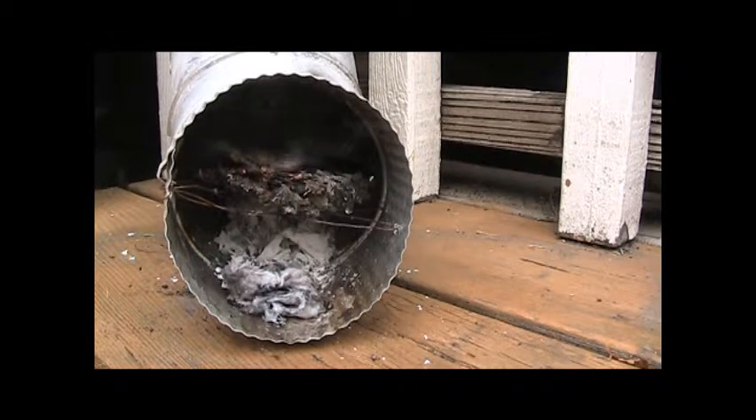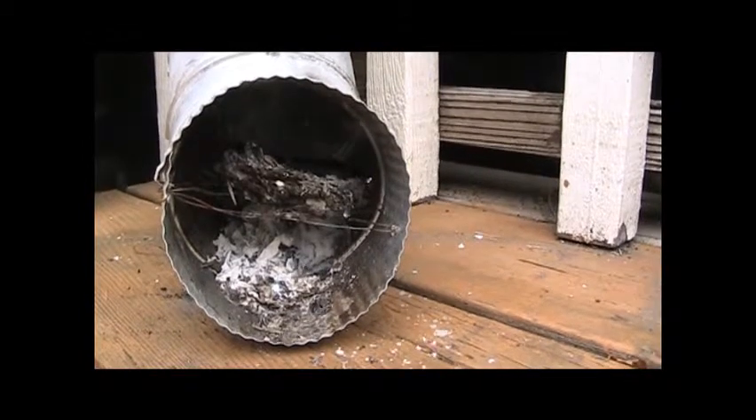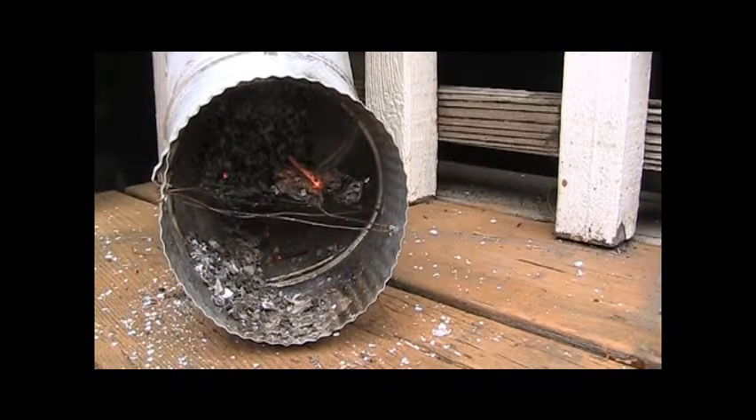Here it is burning after about a minute and a half. Here we are after about three minutes. This is at about five minutes. And here we are at about eight minutes — the briquette is pretty much burnt up.